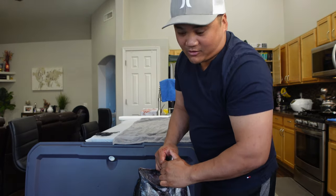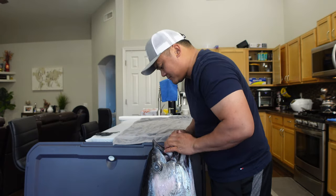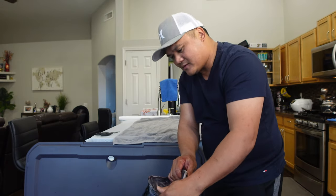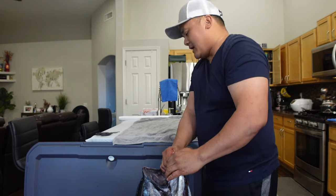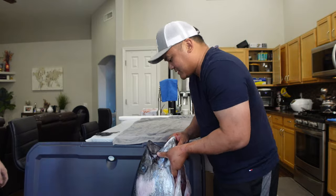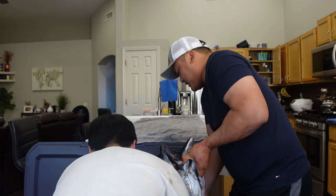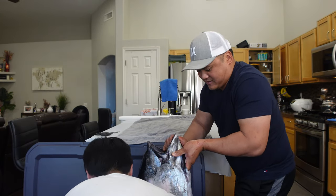I fought this thing for over an hour on the tribute boat. I need your help to put this thing on the cleaning table. How much is it? 75 pounds. If you grab the tail and just help me bring it up, I can bring it up and then I'll angle it.